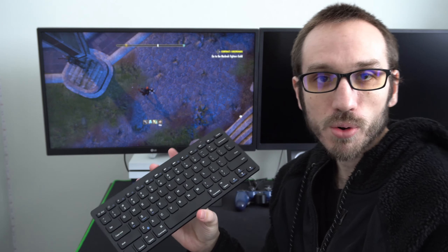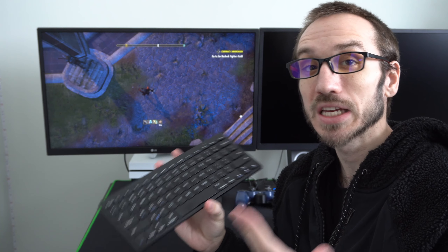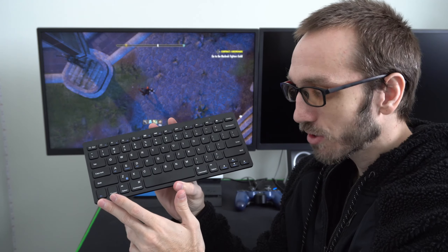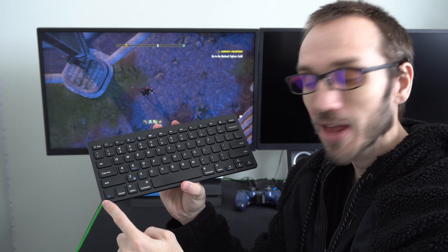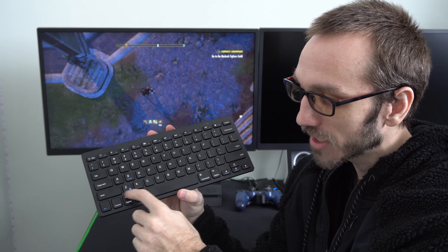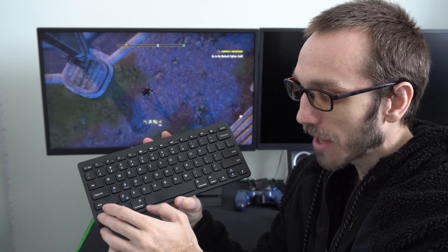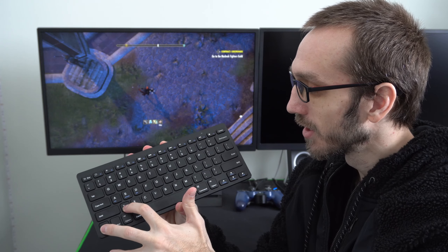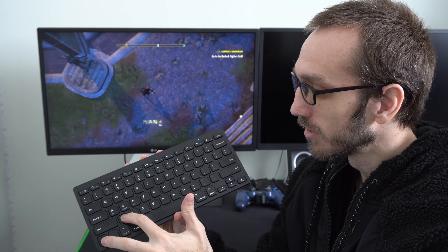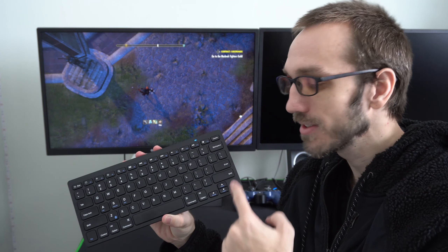I really like this keyboard because it's so small and it doesn't have the arrow keys on the side or the number pad. So I can quickly put it anywhere on my desk and it doesn't take up a lot of room compared to a traditional keyboard. This one is also Bluetooth which means it will not take a USB slot on the front of your PlayStation 4, which is very important because if you connect your controller and a headset you're out of USB slots just like that. So it's nice to have something that's Bluetooth.